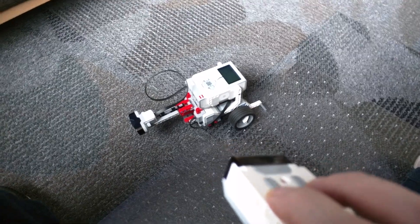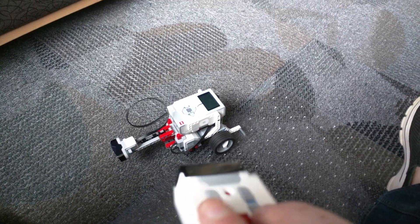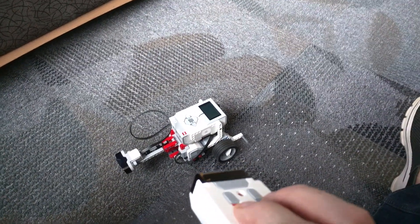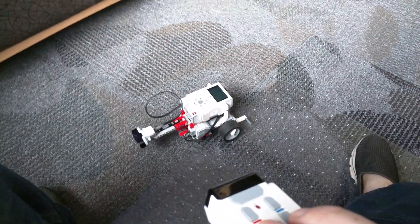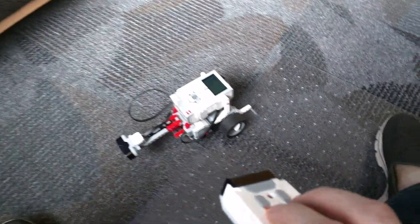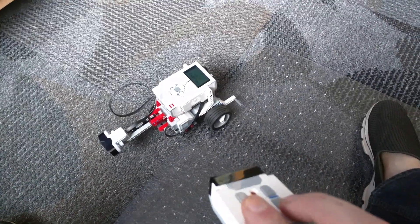This is my hello world of remote controlled robotics. This was all done with Legos, which is running Java 1.7, and this is an assignment that I would like to give my students in the upcoming semester. Thank you.